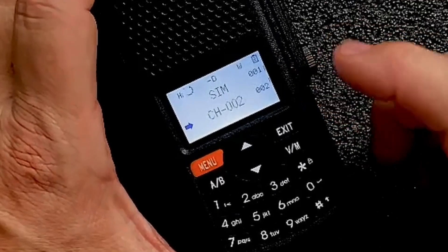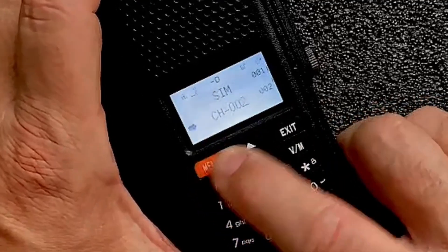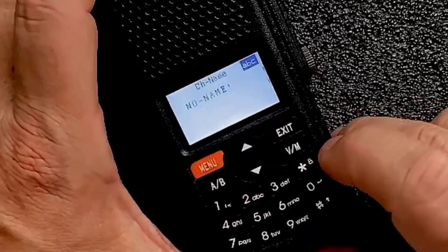If you wanted to add a name to that repeater, that's fairly easy as well. Once you're in the memory mode and you have the channel selected, press your menu again, come down to program, and then come to channel name. You can go in here.